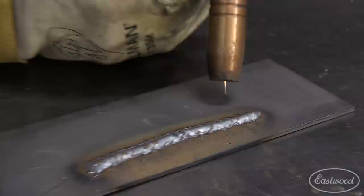I'm going to go down below here. Just let me know when you're ready and I'm going to do these weave beads here. I'm going to show you how to do the weave beads.